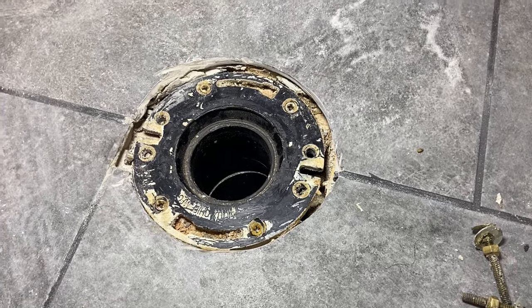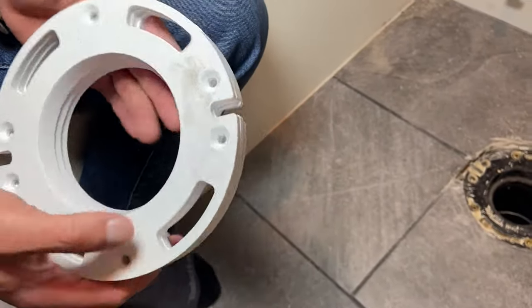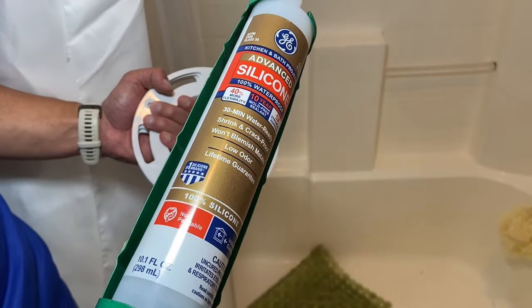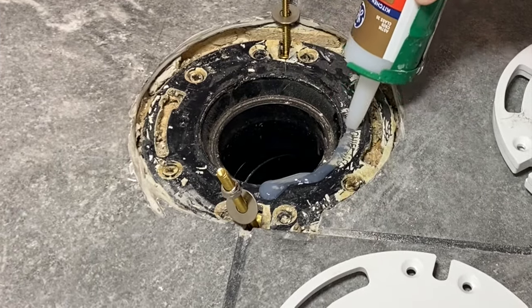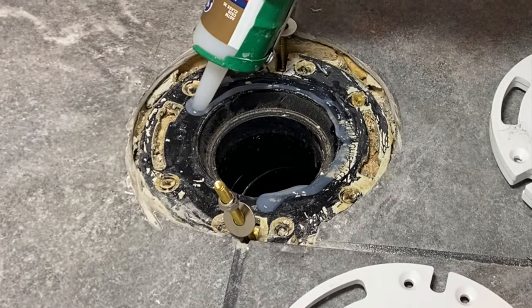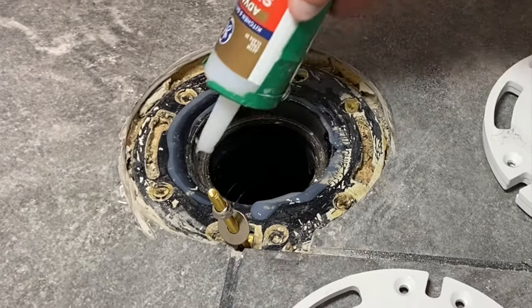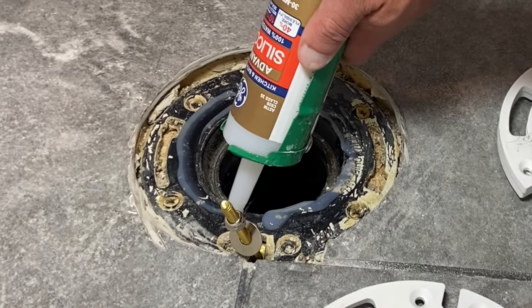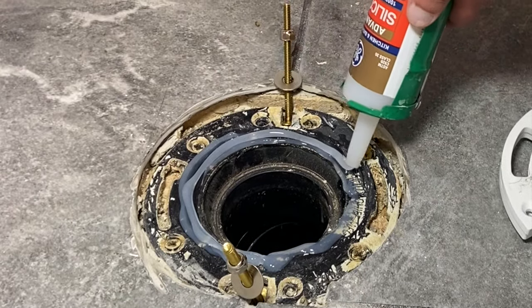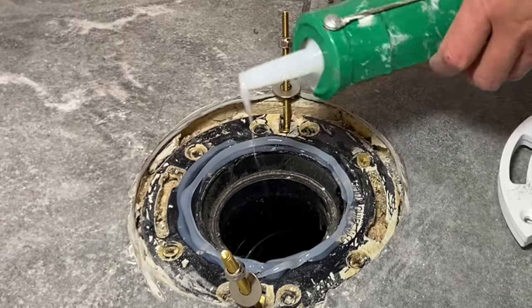We have a flange that is setting too low in the floor. The tile work just got done. We're going to be adding some spacers and I'm going to put those on with some silicone. You want to go with a big thick bead of silicone — pull it up off the flange a little bit and then go around like this. You'll get a much bigger bead, and you want to do that on every ring that you're going to install.